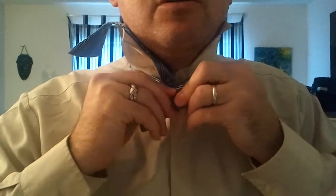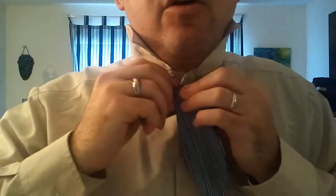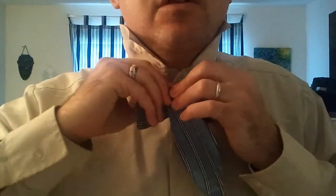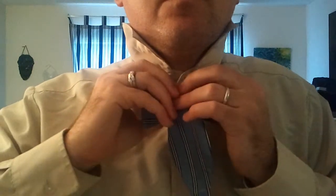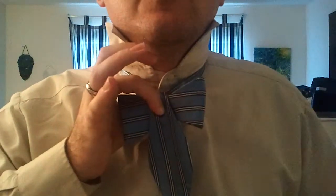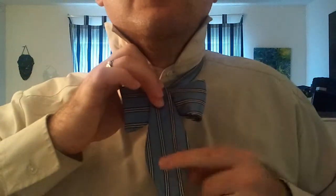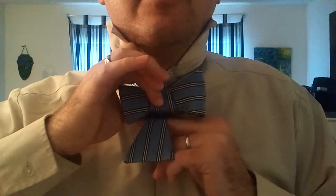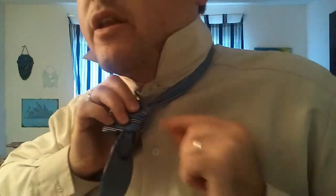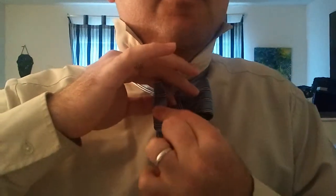Continue pinching and holding that end there. Then you're going to bring the long end down and over, kind of like that. Now you'll see you'll have a folded side and a straight side. What we're going to do now is fold this part in half and tuck it through that hole that we've created — that hole back here — and push the folded end back through that hole so it's behind this front tie.